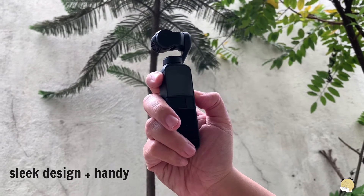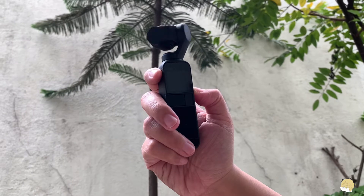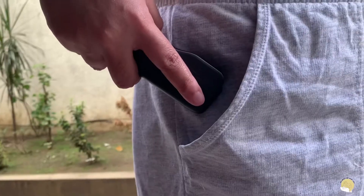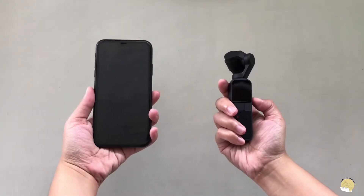What we really like about this camera is, of course, the sleek design and also it's very handy. So it's perfect for traveling and also for vlogging. If I were to compare it to our previous camera, it's so much more convenient. It's not bulky — you can even put it in your pocket, which is why it's called the DJI Pocket. And for reference, we'll be showing you the comparison between an iPhone XR and the DJI Pocket 2.